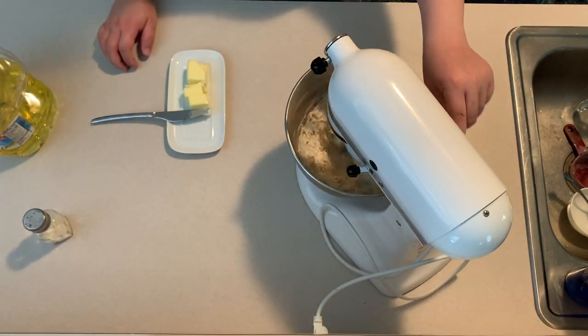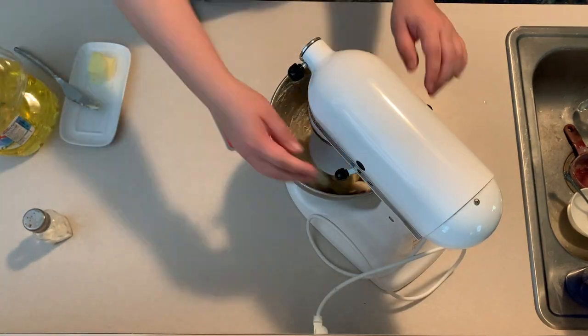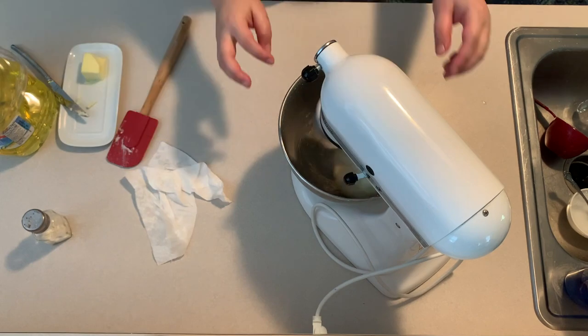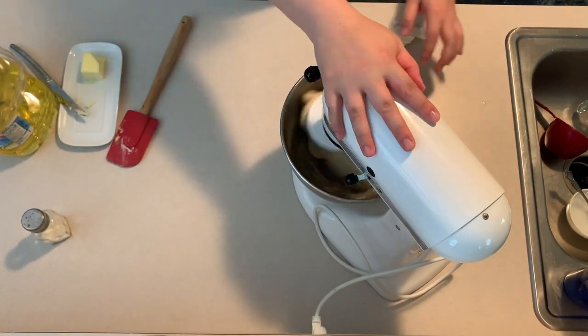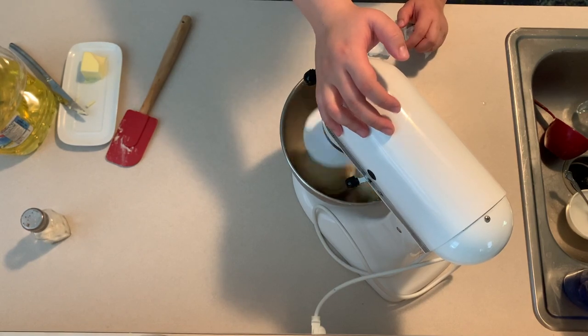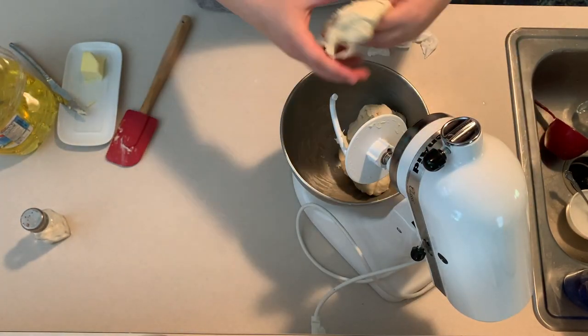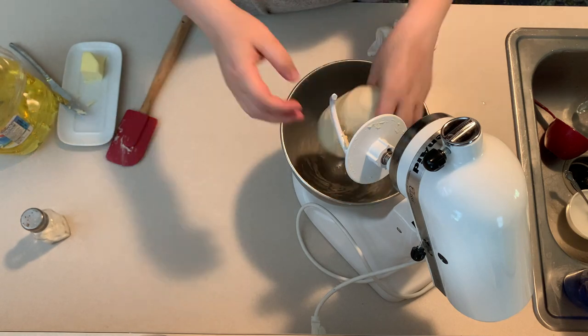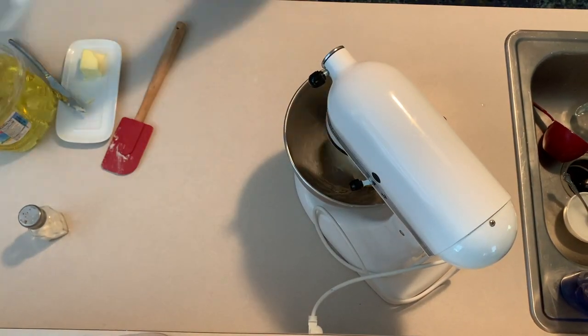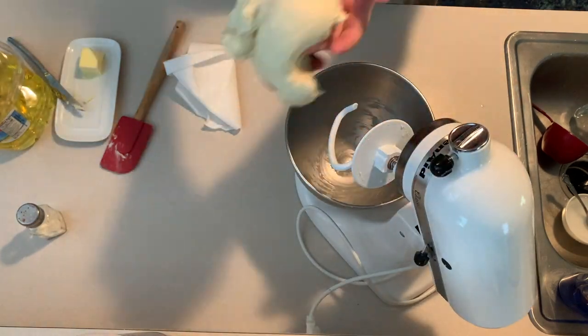Once your yeast is fully activated, add half of your flour mixture into the bowl before adding your yeast. Once you've done that, add the rest of your flour, then salt and butter into the mixing bowl. I like to layer in my wet and dry ingredients so it doesn't get too messy. Slowly combine everything before increasing your speed. You don't need a stand mixer, but it's extremely easy if you have one with a dough hook.